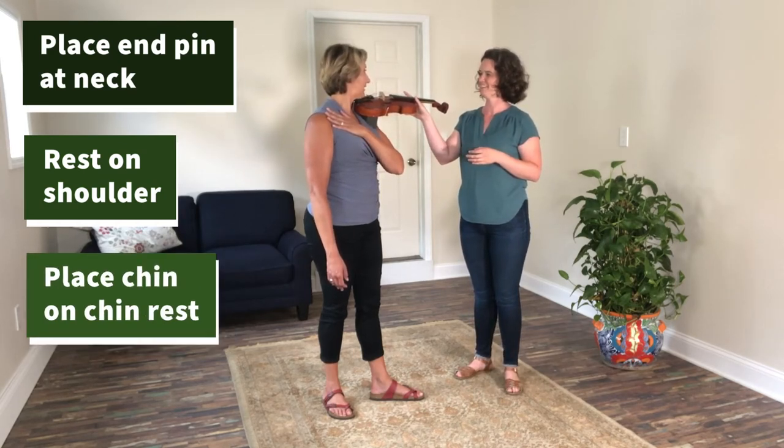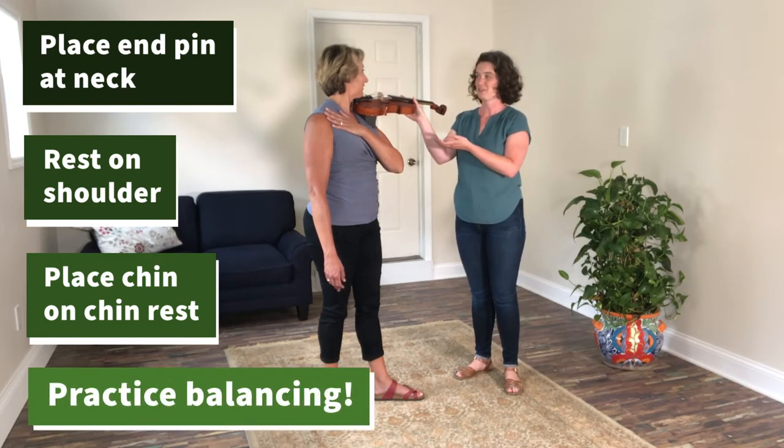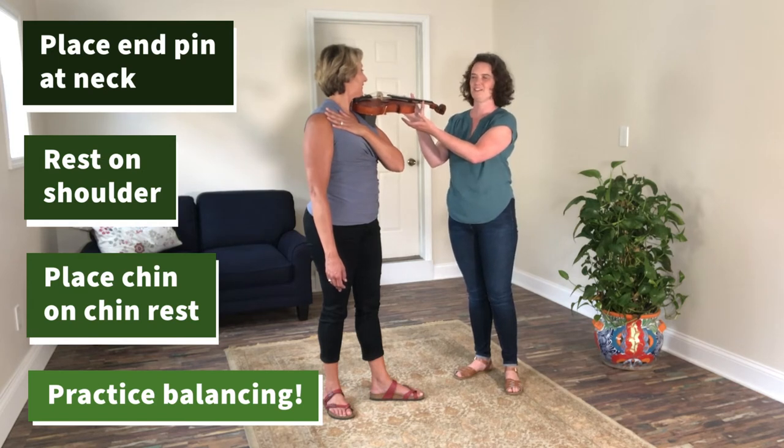How does that feel? Great. Do you think that I can take my hands away for three seconds? I'm going to hold them right underneath the violin and count to three.